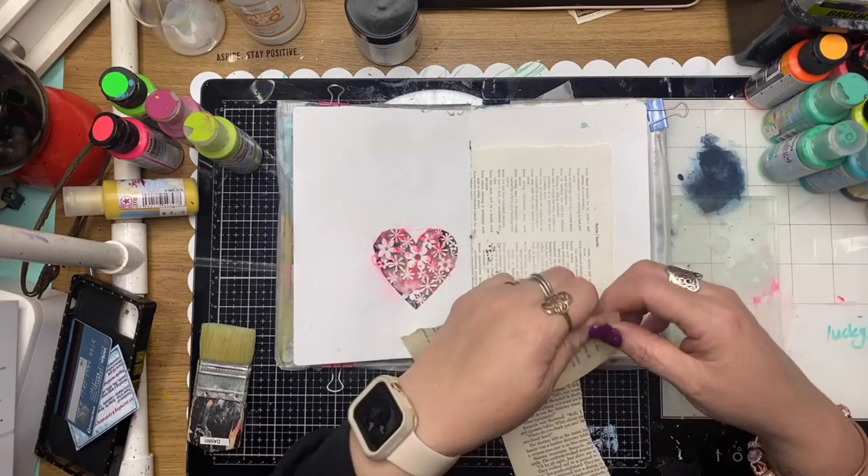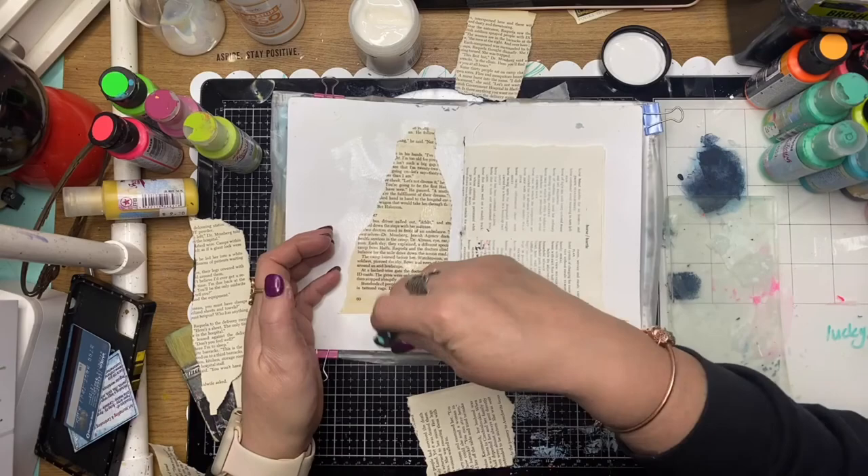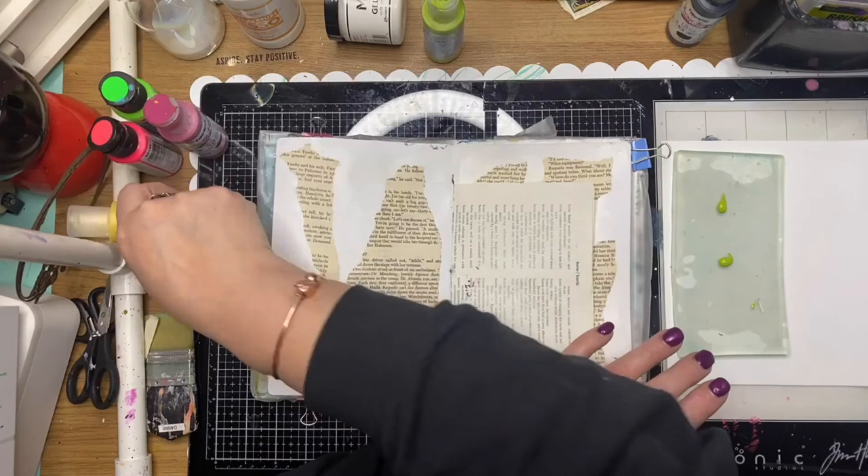I've picked a layout here and I'm just going to cover this die cut so it doesn't disturb the page previously. I'm just using some old book paper and gluing that down to disguise the die cut and to add a little bit of texture to the background as well.